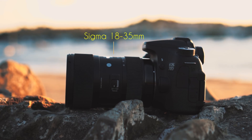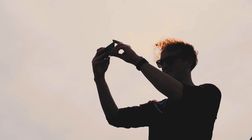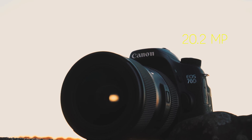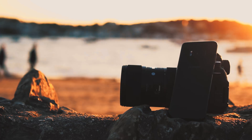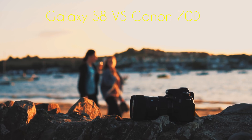I'm using a Sigma 18-35 on the Canon and keeping it stuck at 18mm — that's the closest focal length I have access to that matches the S8. I'm aware that such a high quality lens speckles the comparison with unfairness, as does the 20 megapixel sensor against Samsung's 12 megapixel, but hey, let's dig in anyway. Welcome back to ByteReview — this is the Galaxy S8 camera vs the Canon 70D.